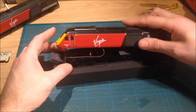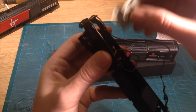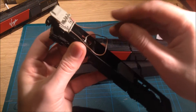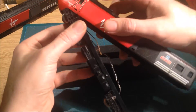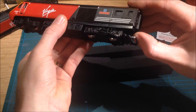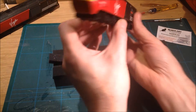We mustn't forget to refit the body. Place the cap on, putting it on front end first, pressing that down until that end clips in, then pressing the rear, and finally just press gently and the whole thing should clip together.